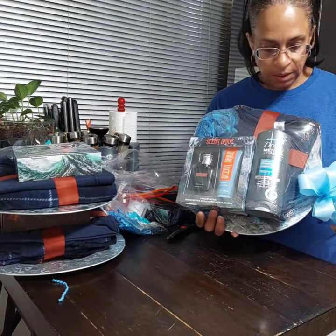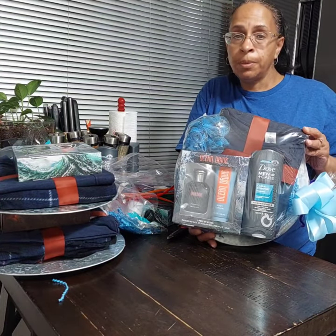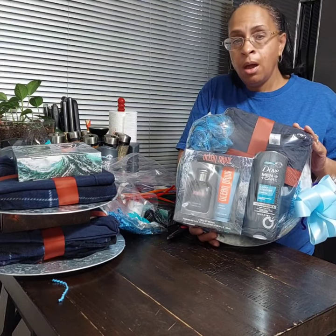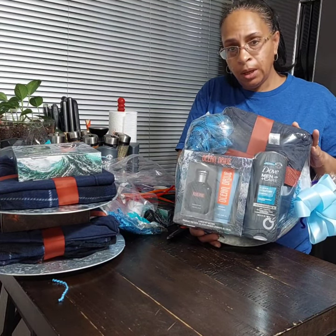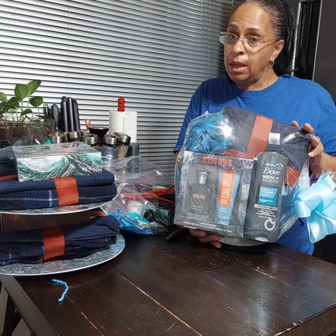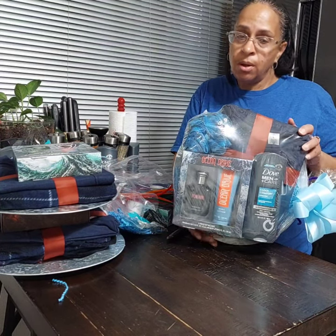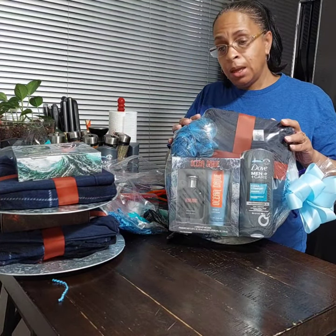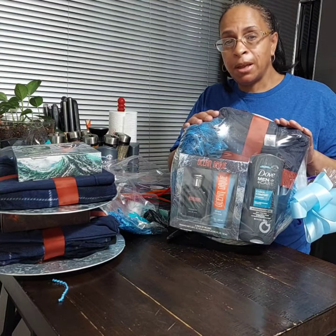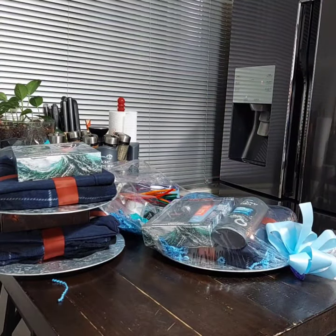I got a nice basket — I think it came out cute! I just wanted to come to you guys and show you a really quick design. I hope you guys are having a wonderful evening or day whenever you're watching this video. If you haven't already, hit that like button — it really helps my channel to grow. Have a great rest of your day. Stay blessed — peace!